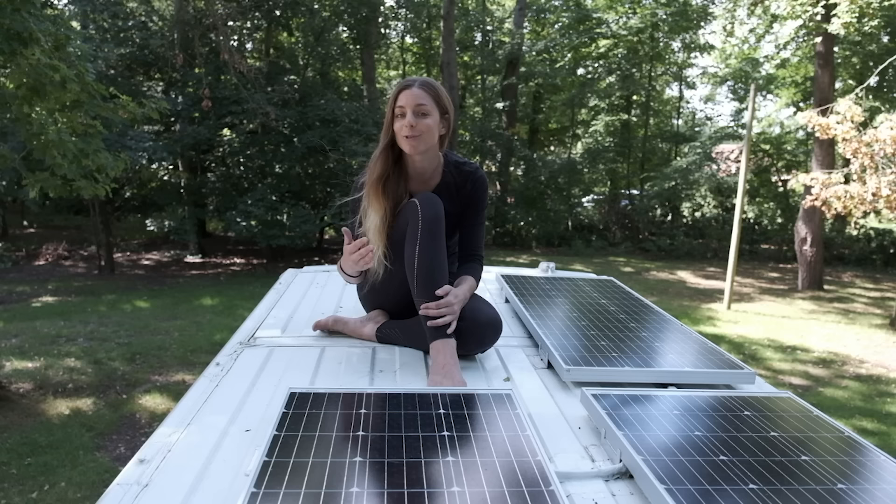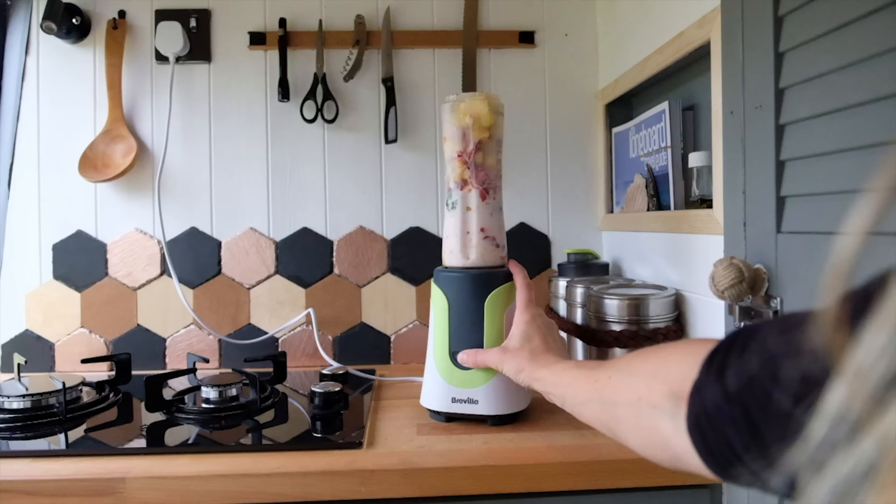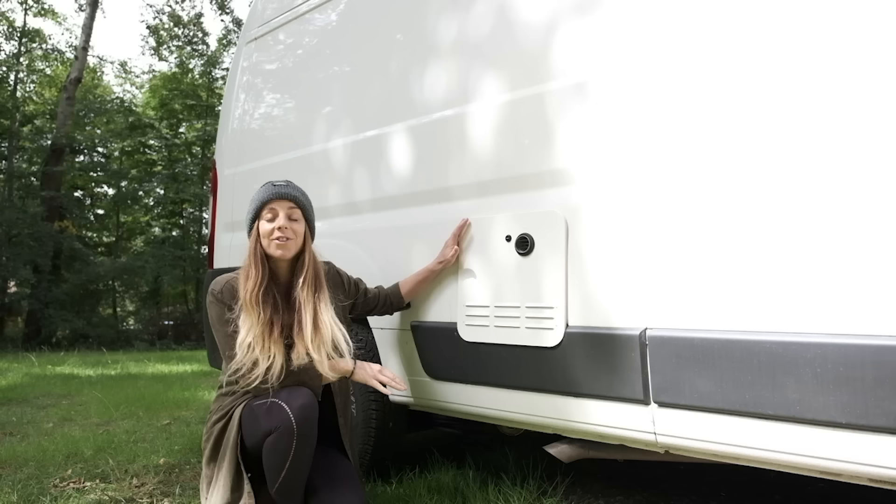I was really lucky to have a friend who's an electrician who helped me with the solar system and all the electrics inside the van. That was obviously the most daunting part, never having done it before, but I'm really at peace now knowing everything's done correctly and safely. The solar system is absolutely perfect — more than enough for what I need. If I want to run a coffee machine or anything extra, there's more than enough juice.